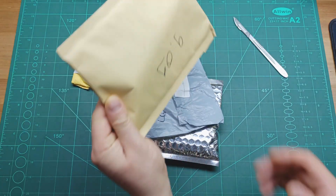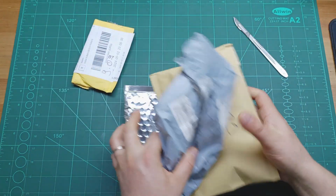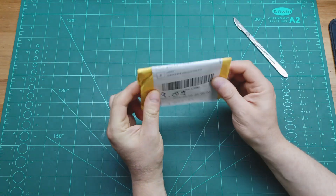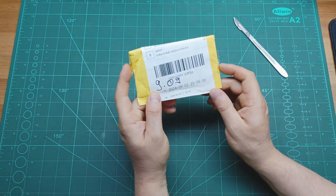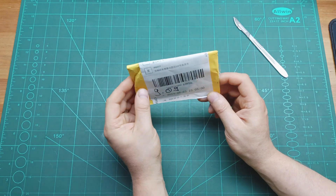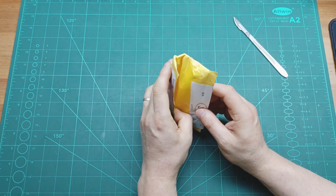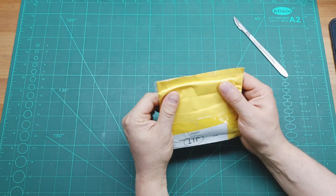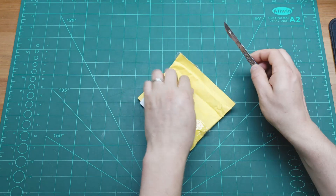Let's open the first one to see what's inside. I'm going to start with the smallest one, which is this yellow one. I received it on 9th September — and please ignore the background noise, it's my little boy. I'm just myself and him at home, so it's been very noisy lately.